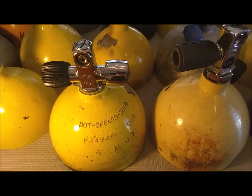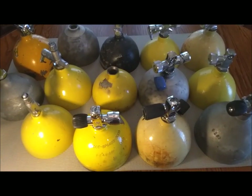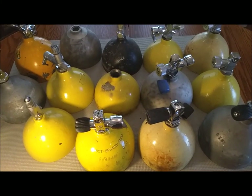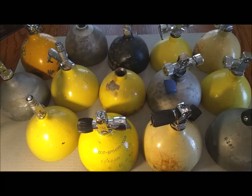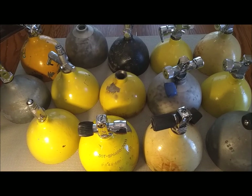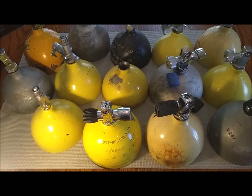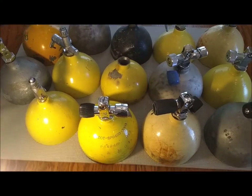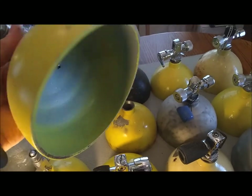Just to show you that I didn't just decommission a couple of tanks over the years — these are the ones that I kept for display. I'm going to clean them up someday, I keep saying that, and put my double hose regulators and cool vintage scuba regulators on these for show. In the meantime they sit in my basement, and I actually did clean a couple of them up like this one.